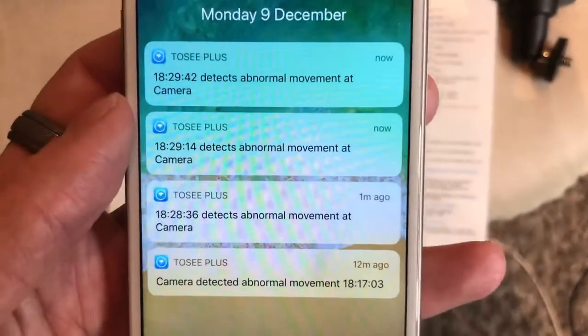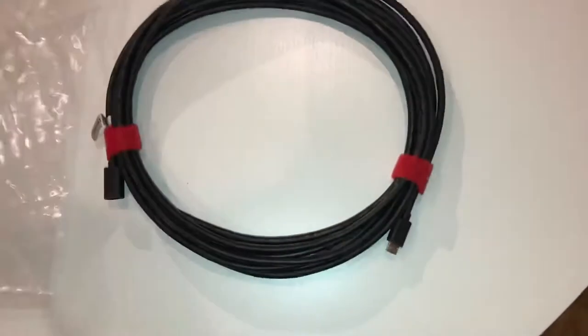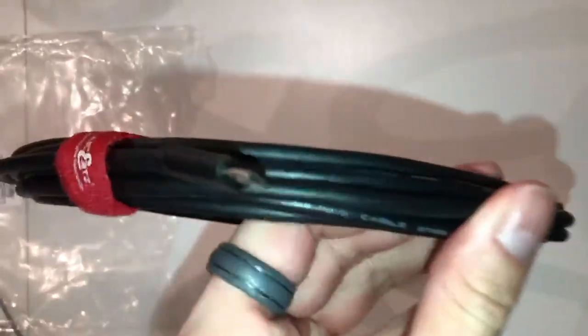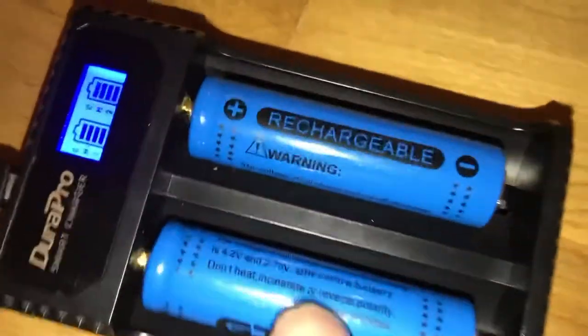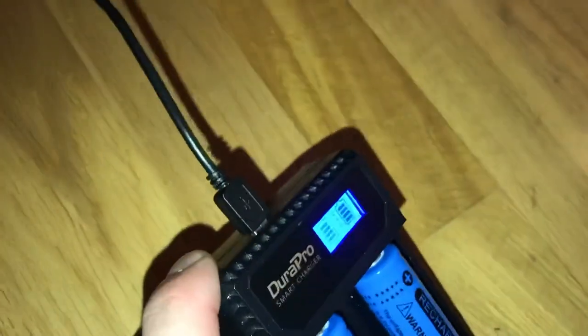Here you can see what the notifications look like as they pop up on your phone once it detects something. This is a micro USB extension cable if you were thinking about leaving a wire plugged in to keep it powered at all times. What I have is an extra pair of batteries that I keep on charge — if I need to change the batteries for the doorbell camera I use, I just take it off the wall, change the batteries, put it back on, and it's good to go without waiting to charge. This is another option you can take.